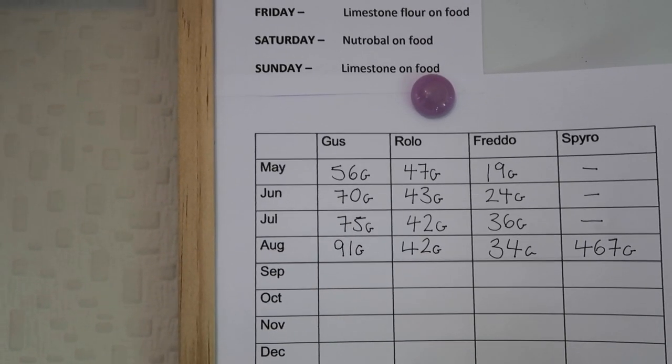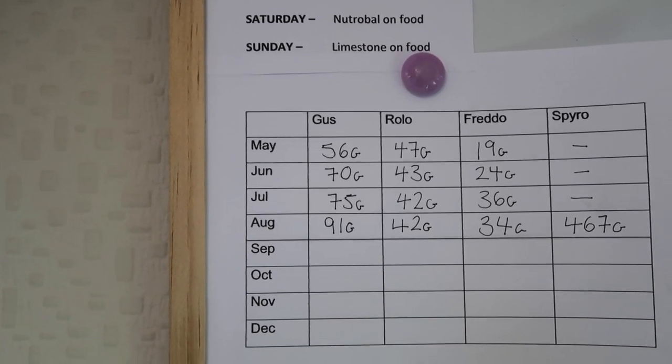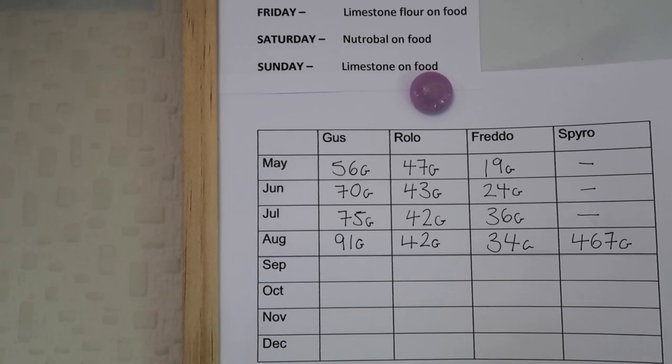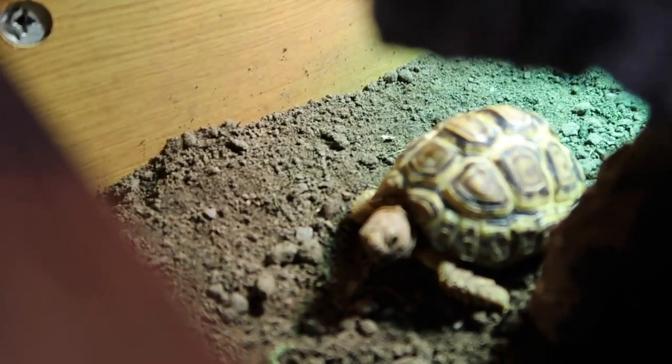That also tells you that your husbandry is correct and things are in place. We could see from the chart that when he was on the incorrect diet his weight increase was massive, and then once on the right diet it became a steady incline in July rather than a big jump. And this little boy here is Gus.